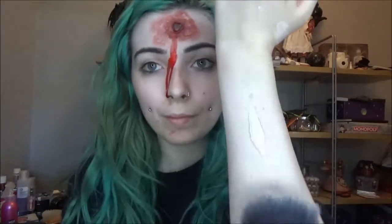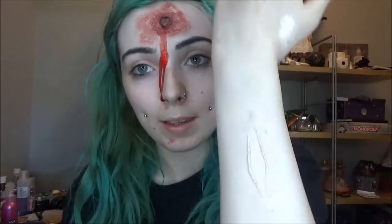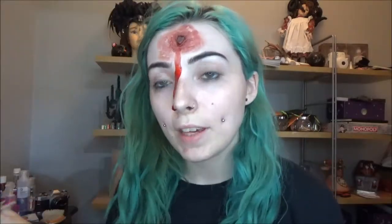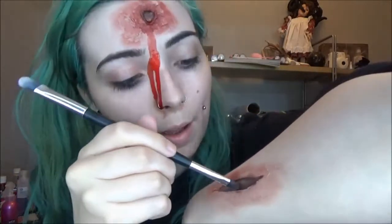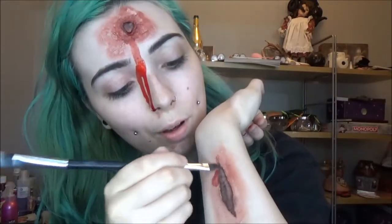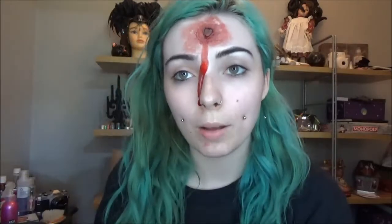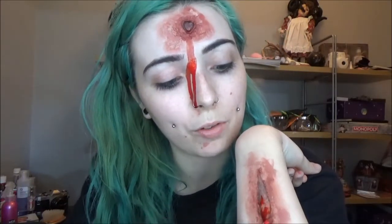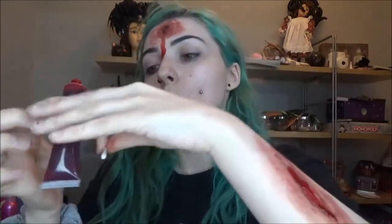Set that with powder, then shade your wound using red eyeshadow — same technique, keeping it darker in the center of the cut and blending out. Go in with red face paint right underneath the flaps and edges so it looks more realistic, adding a bit of dimension. Then for the final part, use fake blood. Use a cotton bud since it's disposable — you can just get rid of it and avoid staining your fingers or clothing. Be as gory as you like.